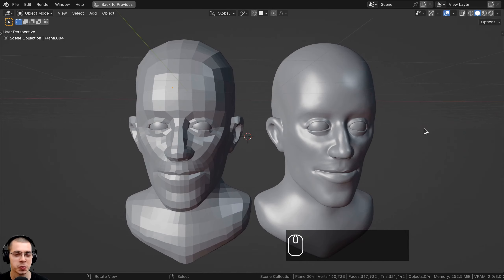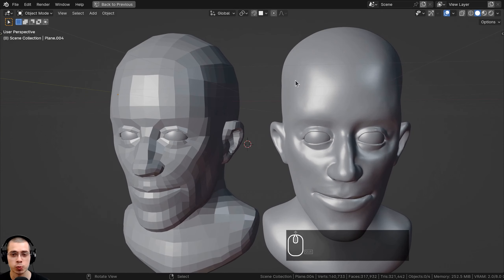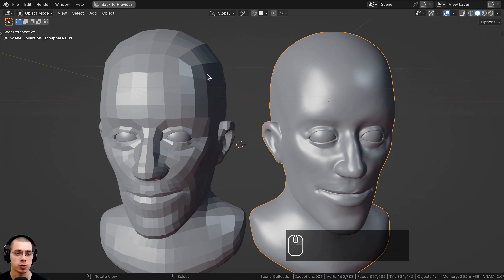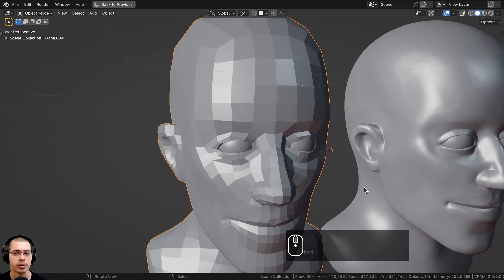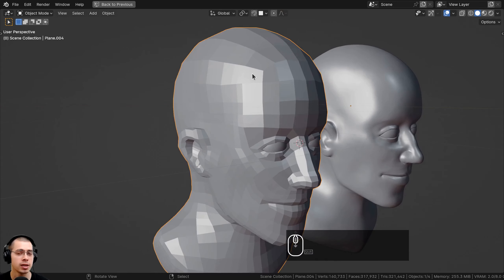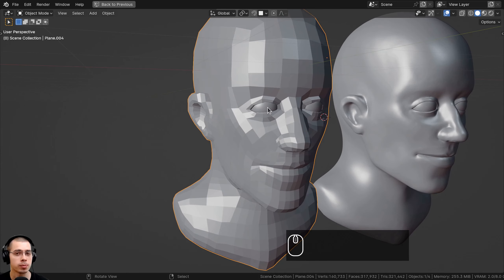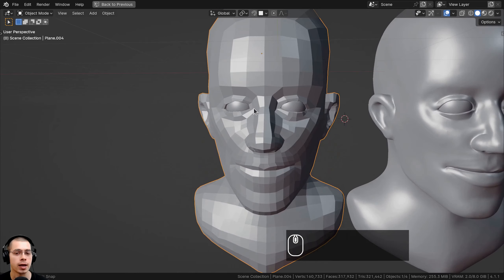In this tutorial, I'll show you how to do retopology in Blender for beginners. Retopology is where you recreate a high poly mesh so that the topology is more clean and the poly count is lower. As well as lowering the poly count and making the geometry cleaner, the retopologized model will also work much better for UV wrapping, texture painting, rigging, and even animation.